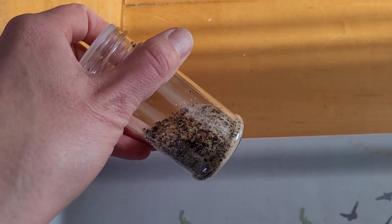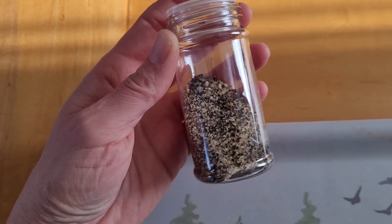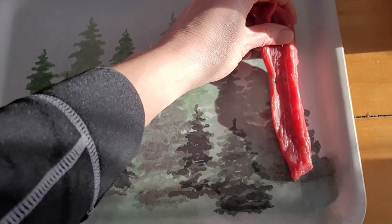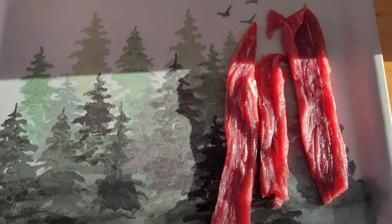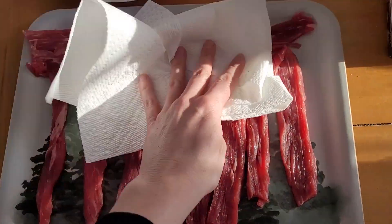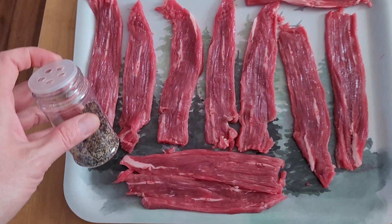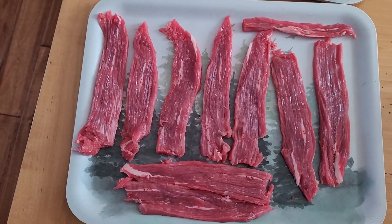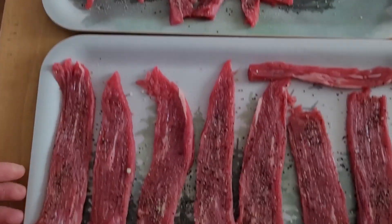I mixed the appropriate amount of cure and spices together in the little shaker that came in the kit, and that smells really good. Next step: let's lay out our meat. We're going to pat it dry and then start sprinkling this on one side, and then flip it over to the other side. We'll do this on two trays here today. We just sort of sprinkle the cure and the spices — about half of it on this side of the meat — then flip it over and do the other half.